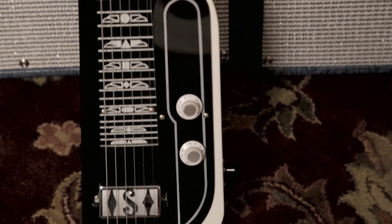Hi, I'm Matt Smith and I'm here at Six String Ranch in Austin, Texas for Supro. I'm here with the brand new Supro Jet Airliner lap steel and we're going to teach you guitar players how to play lap steel today.